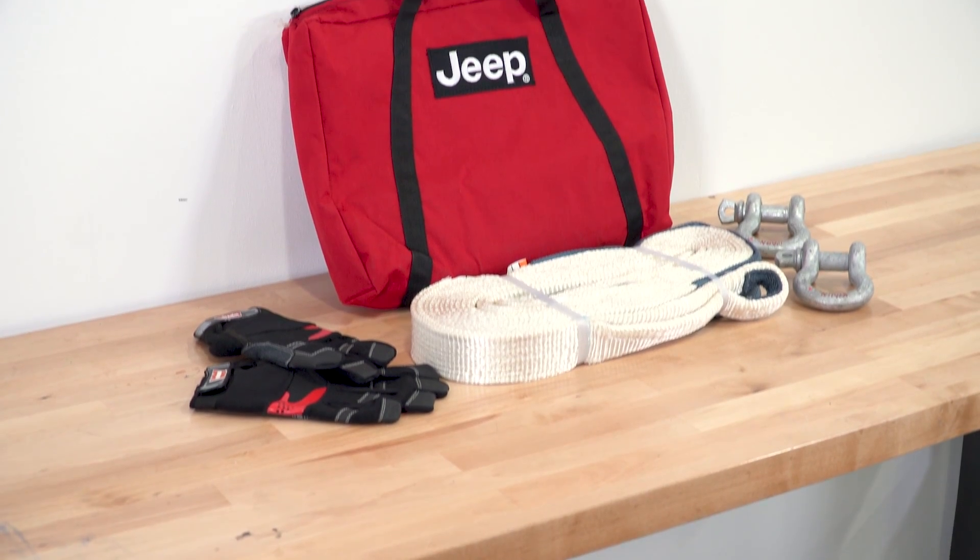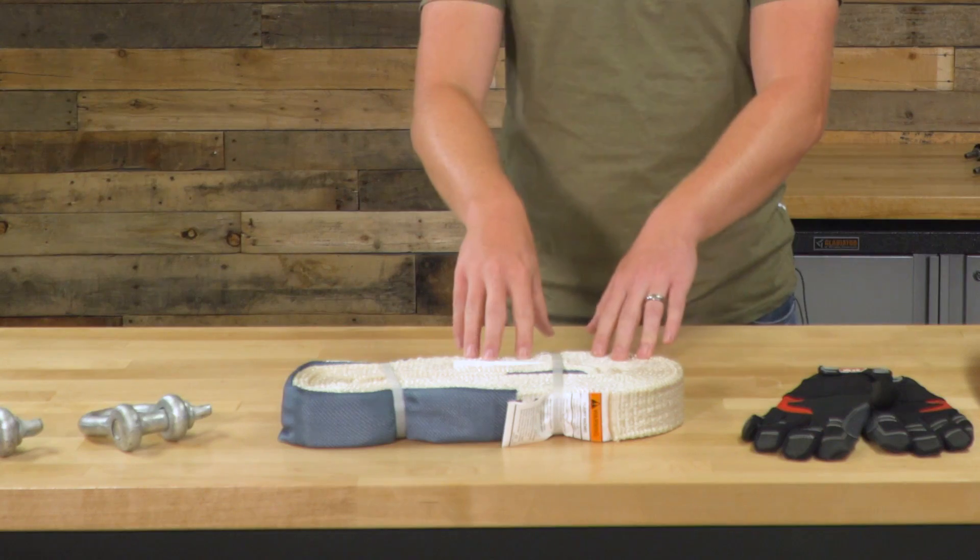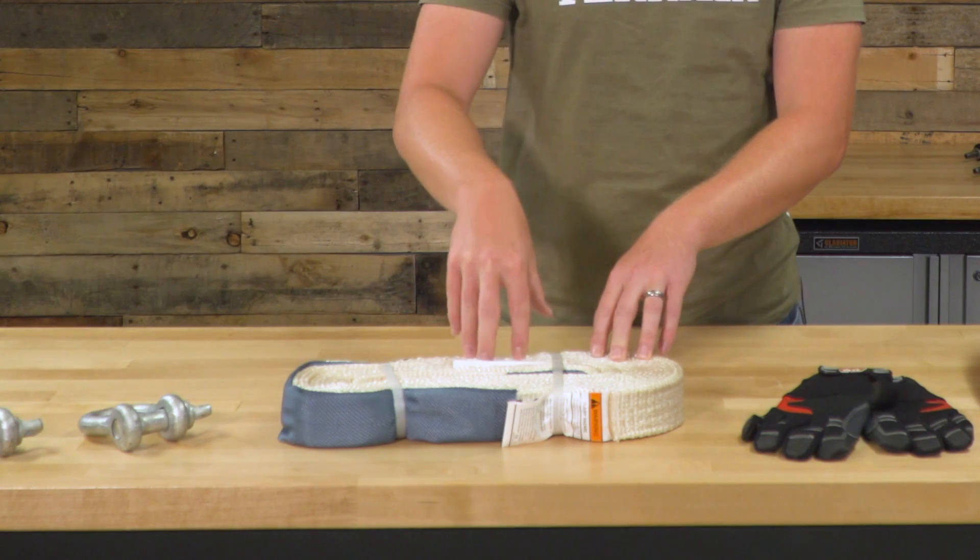It's a pretty well put together kit. There isn't much of an install — it's really something that you put all the pieces in the recovery bag and throw it in the back of your Jeep until you need it. When you are going to be using it, you'll use one D-ring on one end of the strap connected to one Jeep, the other D-ring on the other end connected to the other Jeep. Get a little bit of momentum up, and use the stretch and elasticity in this snatch strap to help recover the vehicle.